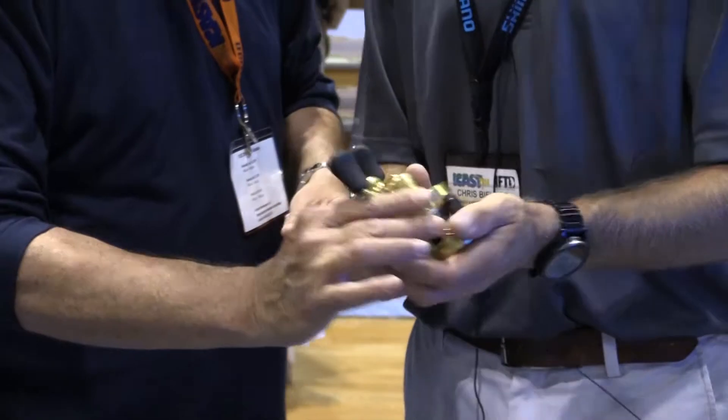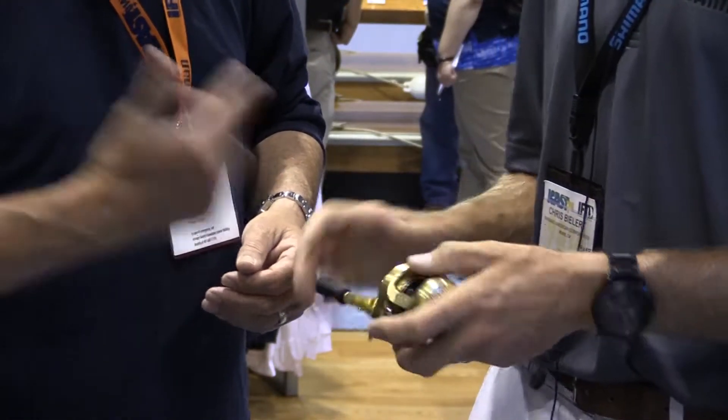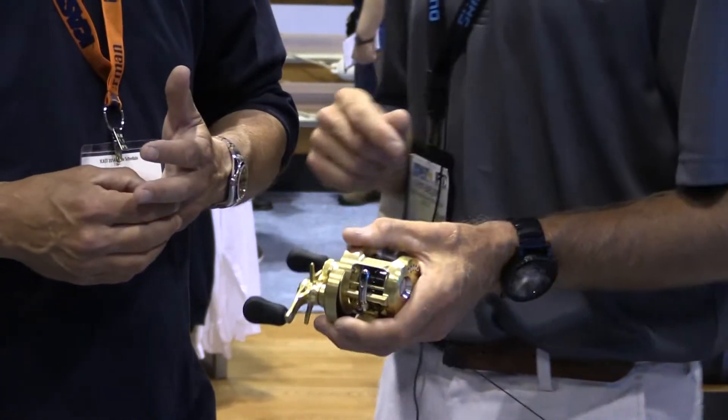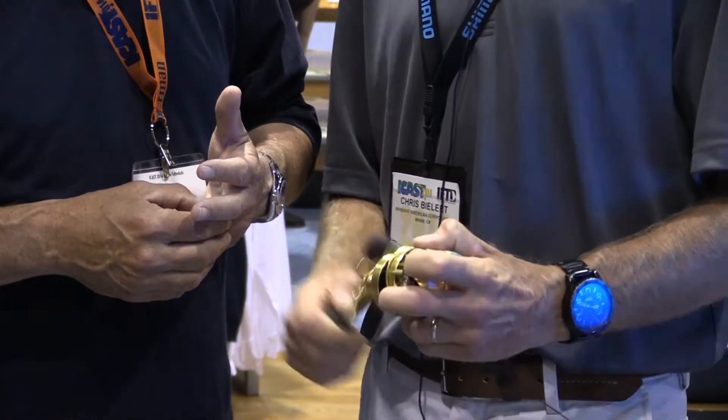Big, oversized gearbox on this reel, as you can see right there. And again, it's got the level wind — it's got everything else that you're familiar with. One trick about the level wind on this new Conquest: it actually has a clutch in the level wind, so if you happen to get your finger pinched in there...